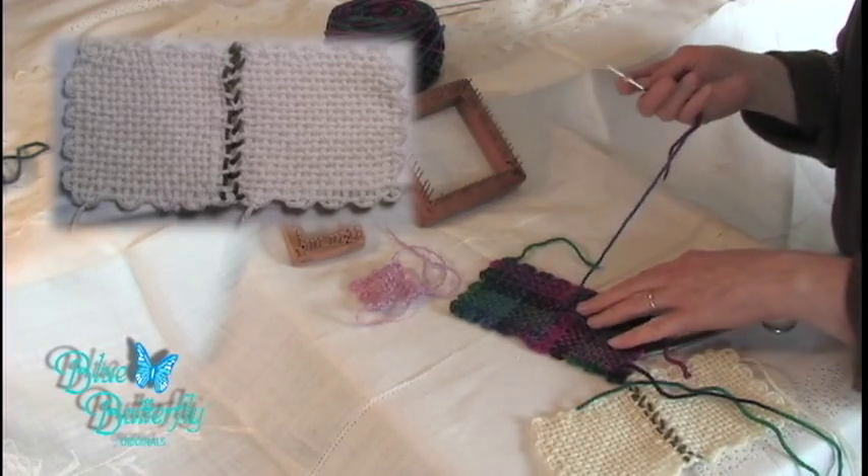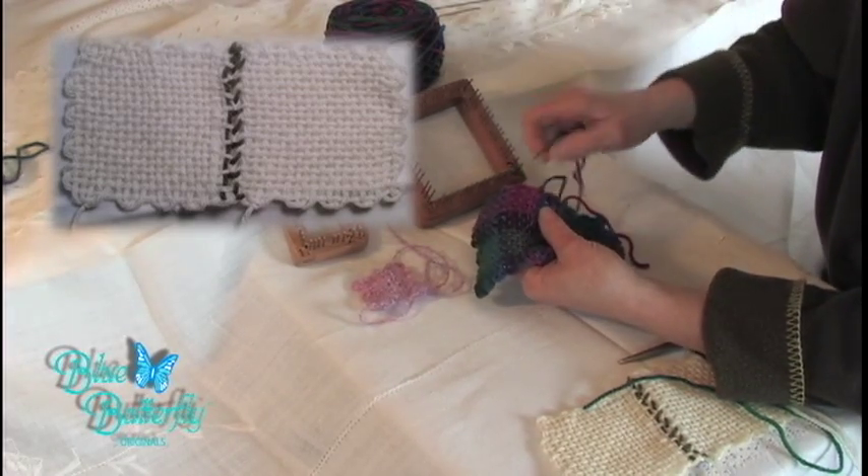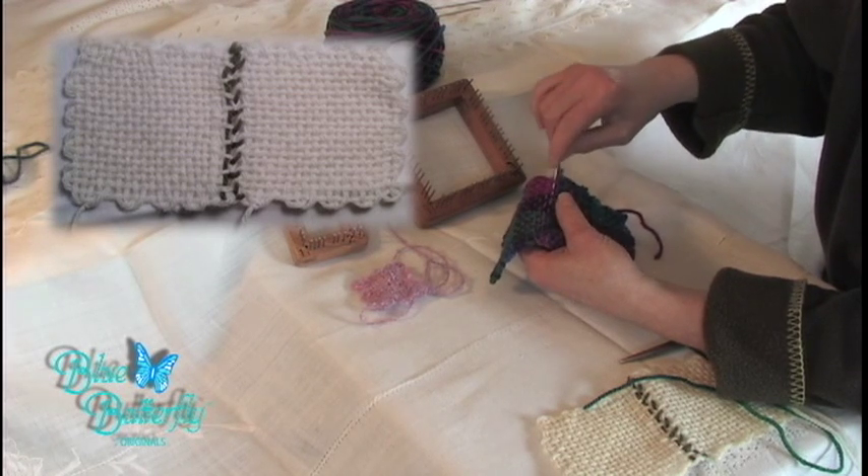Turn it over, then run your needle just in and out. Back up. Weave.